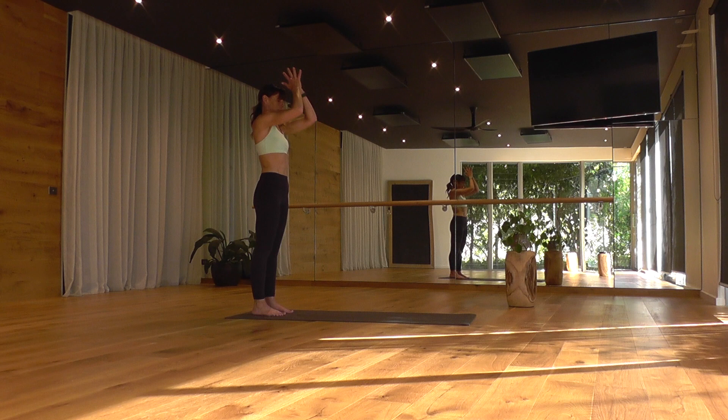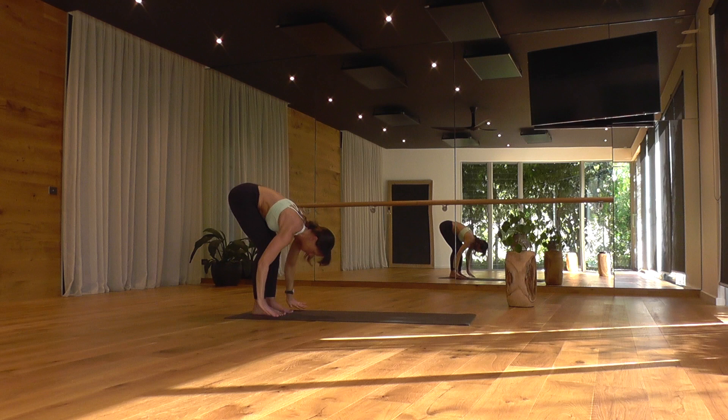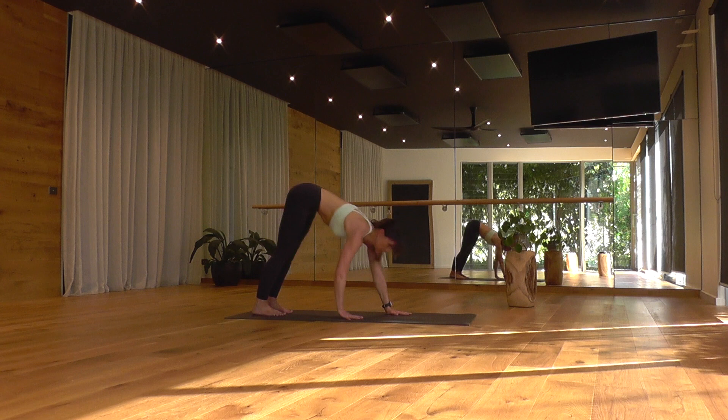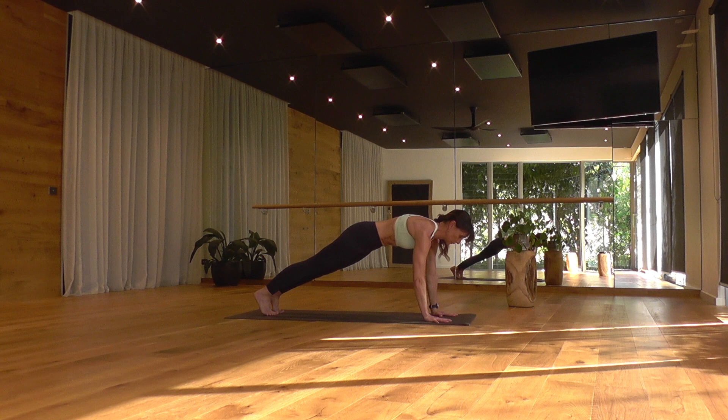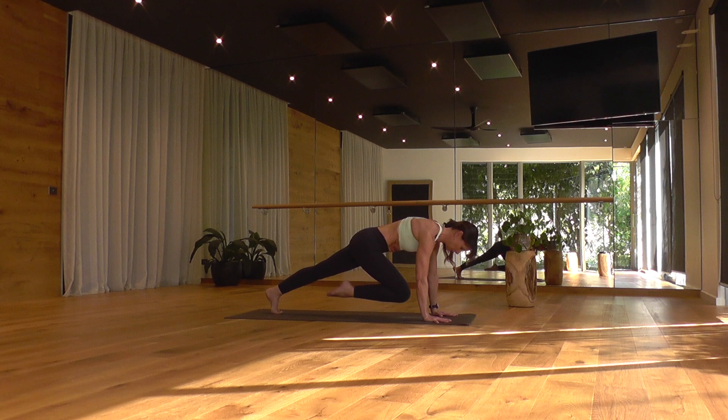We'll just flow through a little bit of core work here, a couple of rounds. Deep breath in, send the arms up overhead, send the gaze up. As you exhale, dive forward, arms out wide, firm belly, flat back. As you inhale, gaze forward and walk your hands forward to the top edge of your mat, making your way into plank pose. Balancing your shoulders over your wrists, reaching out through your heels and hugging in and up through the belly. Taking a deep breath in, raise the right leg. As you exhale, draw the right knee in toward your chest, squeeze in and then step back.